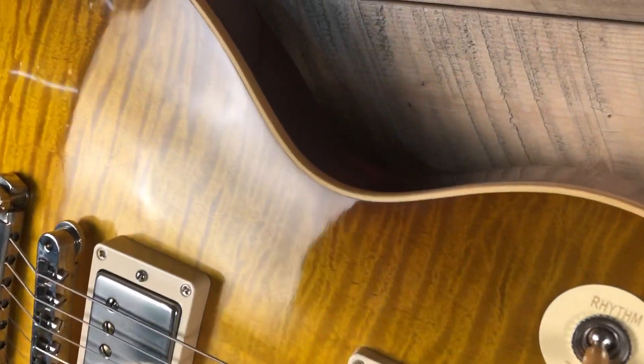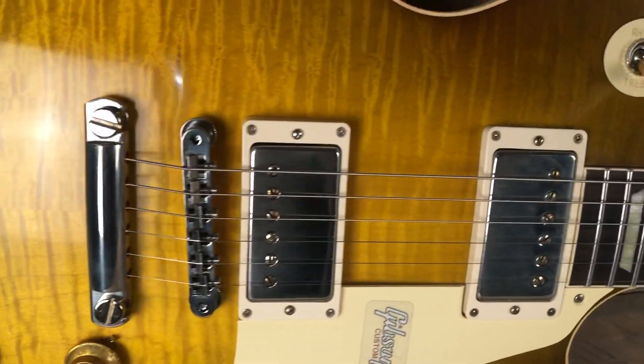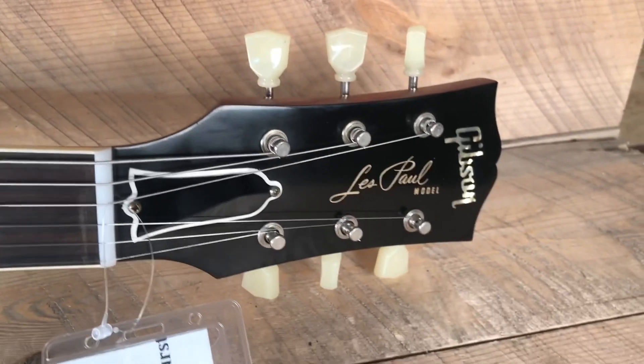Just get a few angles of this Poppy Burst — gorgeous top. All the details in the listing at SeattleGuitarStore.com; could be your guitar.